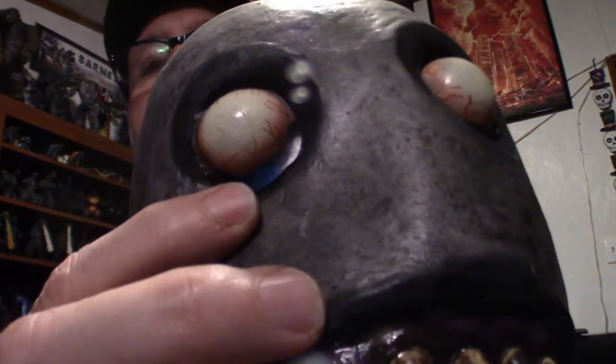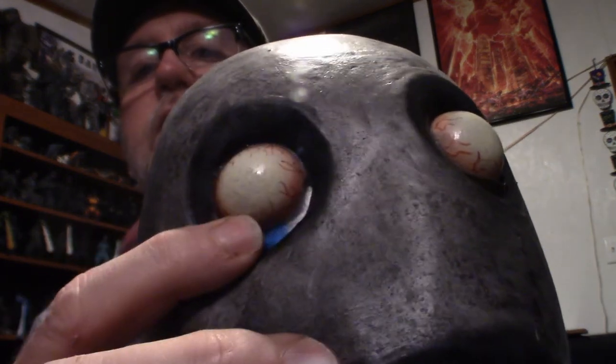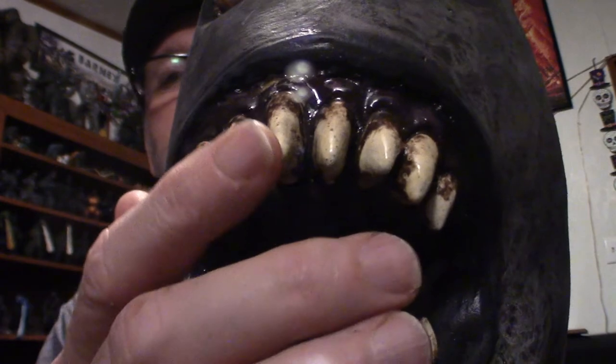I noticed there are in fact some eye slits here, as you can see right here — that's a plastic bag but you can actually see out of it. The mouth itself has no cutaway, no breathing apparatus whatsoever.